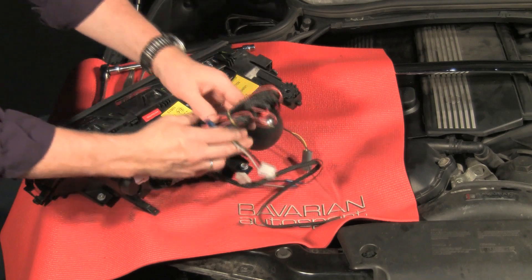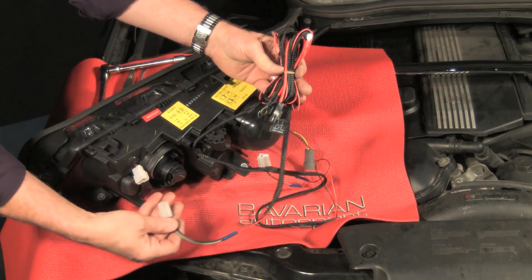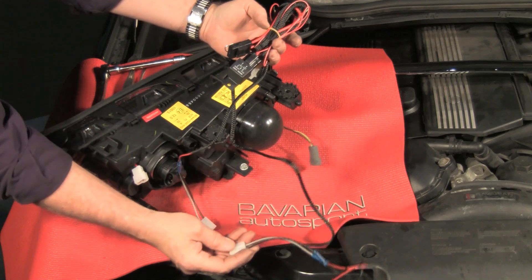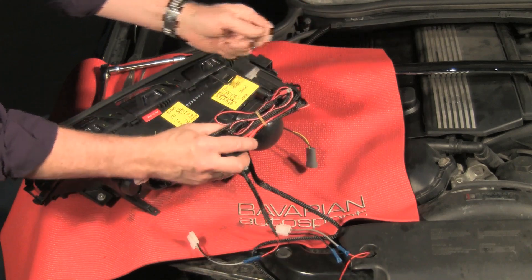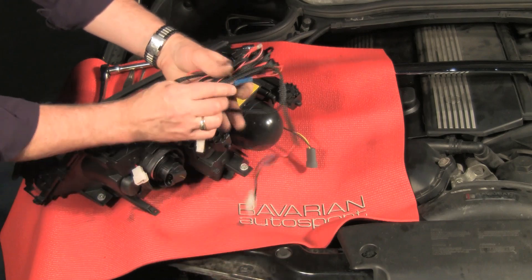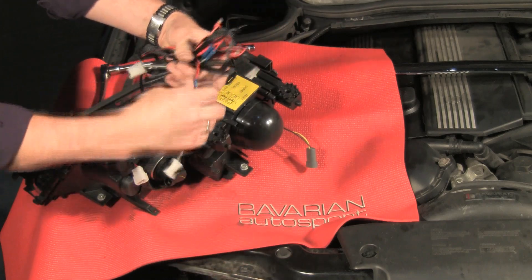We have this angel eye harness. This connector will connect here, and there's one for the other side of the car as well. The rest of the harness will be wired in to power the angel eyes. We'll take care of that after we install the headlight.